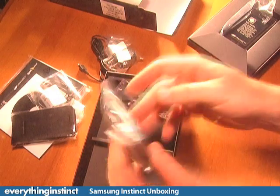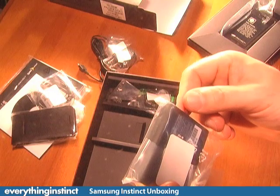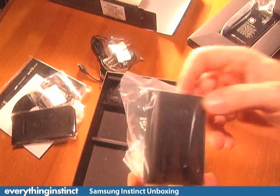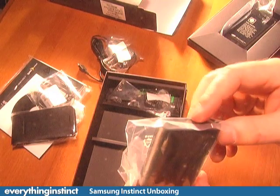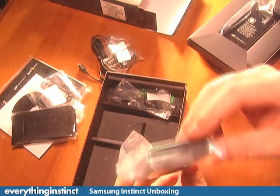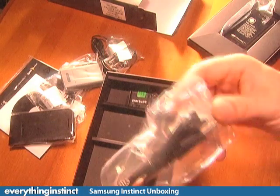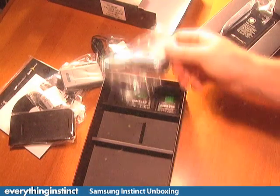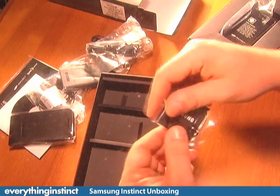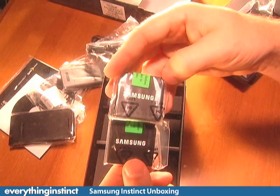This appears to be part of the charger — I haven't taken a close look just yet since we're still unboxing, but you're going to want to put your battery in here and then charge it while you're on the go. There's also a USB cable to connect to your PC, that's standard variety.